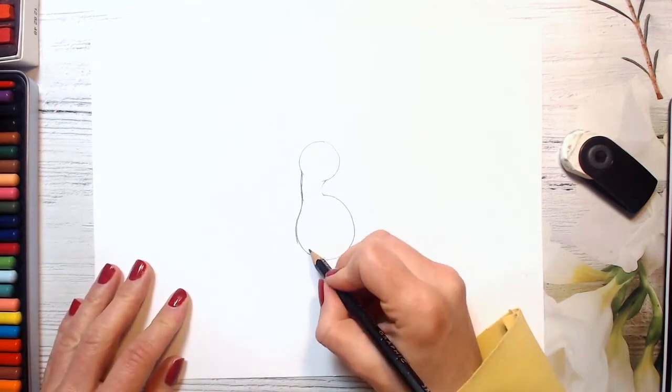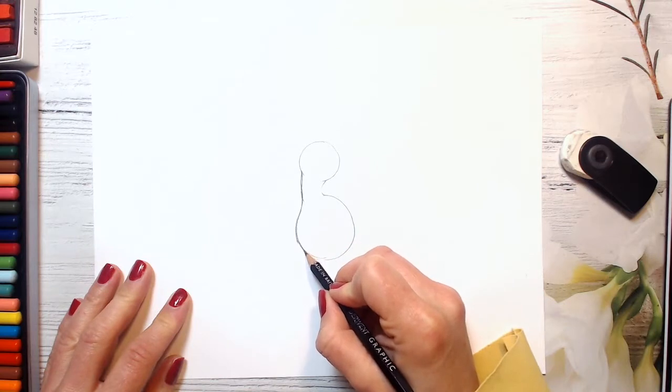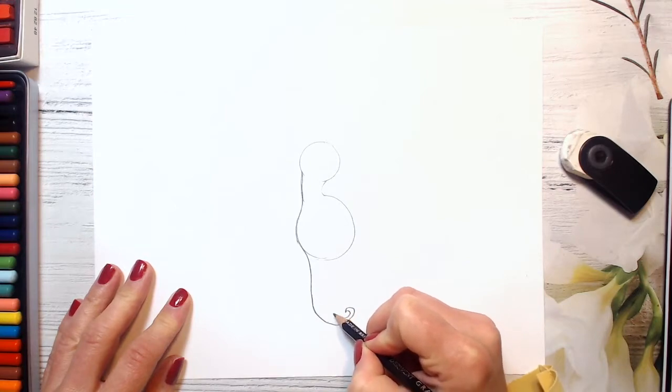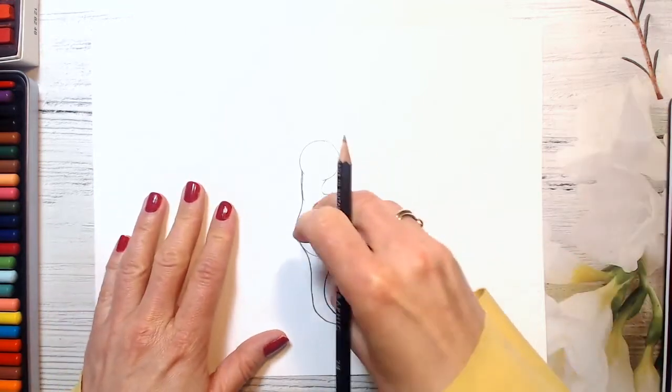And now we will be drawing its tail. It will start going from here, then a curved line and a little bit curved here — so repeating and going up.